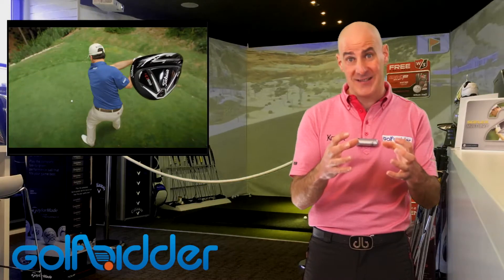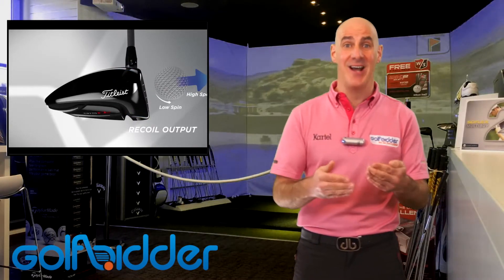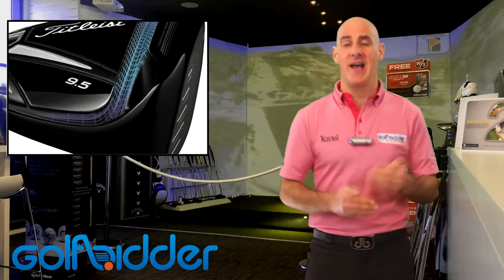It allows the club head to flex a little at impact to produce high ball speeds. It also stops the ball rolling up the clubface at impact to produce low-spinning drives. High speed and low spin is the holy grail when it comes to drivers, and it just means longer distance drives.